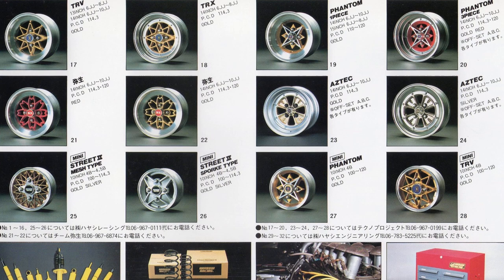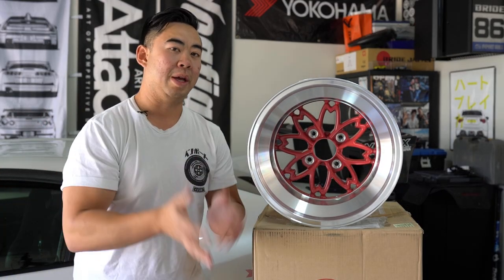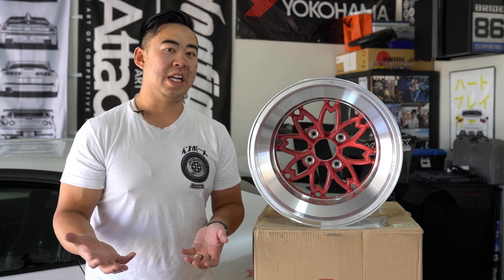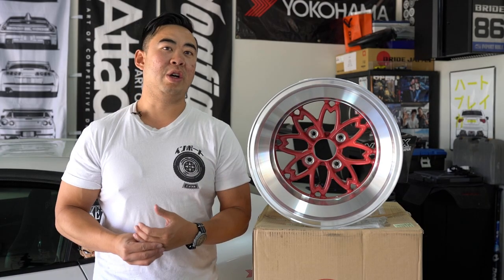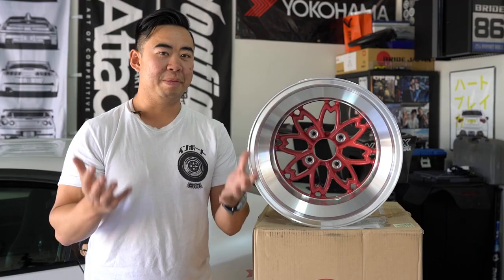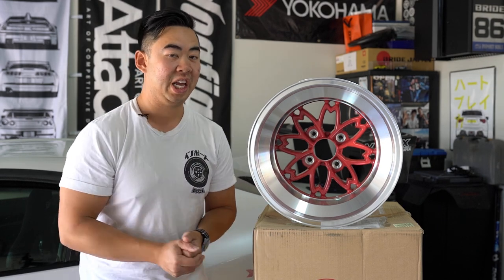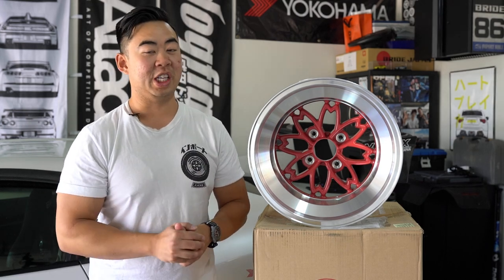The sub-brand is called Techno Project. A little side note — because the wheels were so well received in racing, they started importing all the way to North America. There was a gentleman called Gene Howell who was importing Hayashi wheels. After seeing designs like one called the Palace — a five-spoke similar to the wheel used on the F40 — he started making his own version, which actually led to the creation of HRE. So without Hayashi Racing, we might not have HRE today. If you know any inside information, comment below.